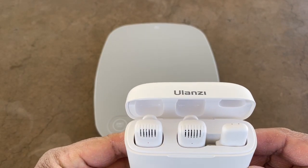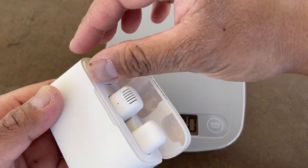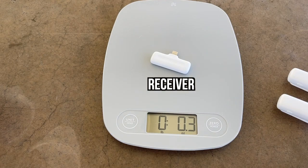Can you see how much this all weighs? It's all in there — 2.9 ounces. And one of these transmitters is 0.3 ounces. So light.